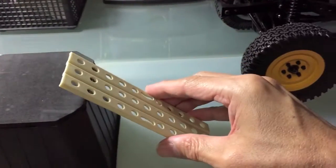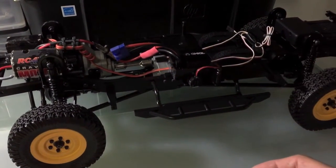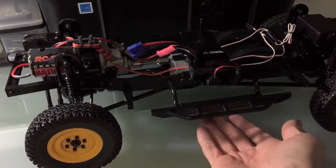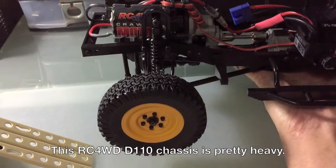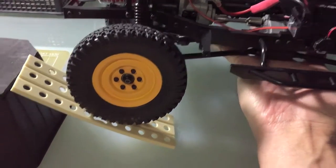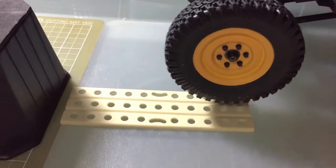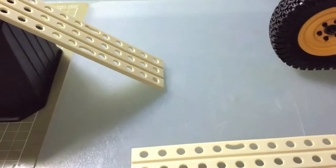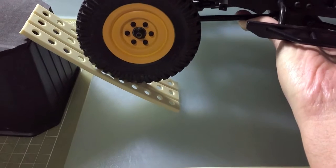I'm going to put this here. This is my RC4WD D110 chassis — it's pretty heavy. I'm just going to put one wheel up and you'll see how much it's going to flex. As you can see, it's probably not as strong as the steel ones.